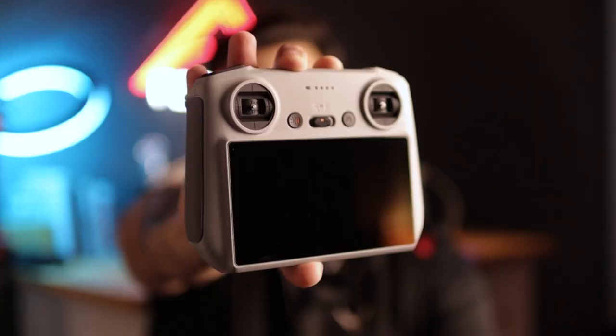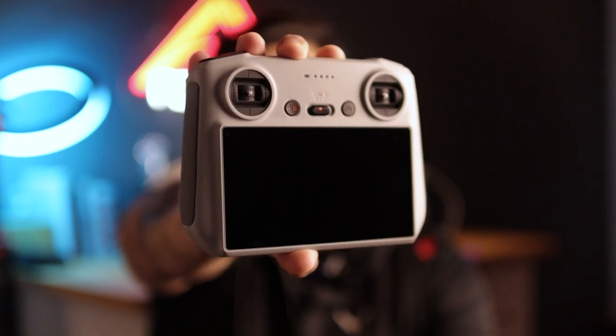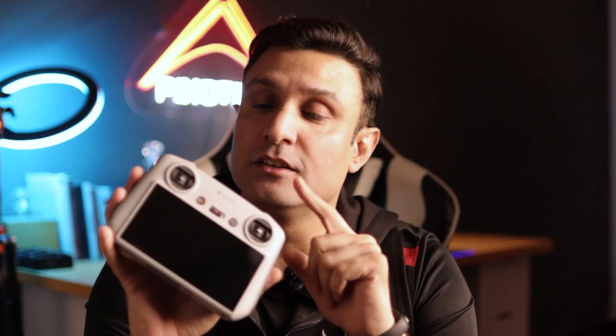First of all, this RC remote controller — if we talk about physical appearance — it has been ergonomically designed, very beautiful. It's all plastic but the overall look is really grand and premium. Compared to the DJI RC-N1 which required a smartphone attachment, this feels much better. The most eye-catching thing I find about this remote is the built-in screen — there is no need to attach a separate cell phone with this smart controller, which is a very big advantage.